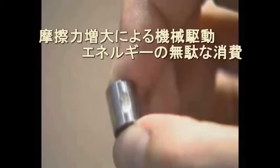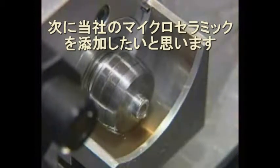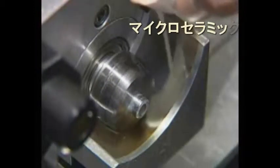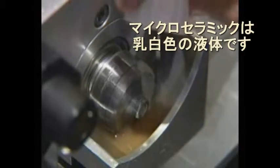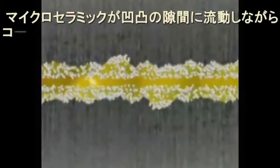Add micro ceramics and imitate the working process in a worn engine. The additive is transported to the friction area. The particles invade the surface, leaving a ceramic layer and minimizing friction between surfaces. Part of the ceramic particles circulates in the oil, preventing the two friction surfaces from touching one another.